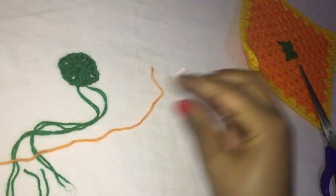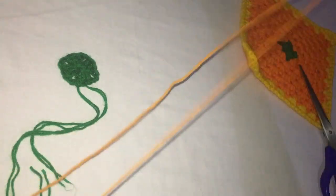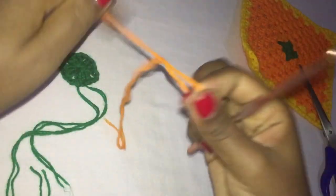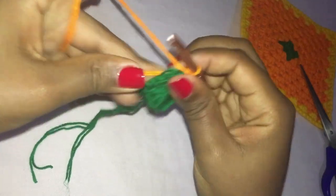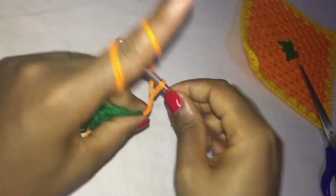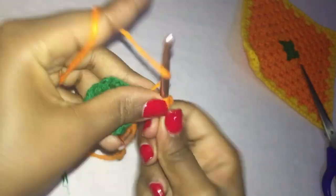Pull this tight to close the ring and then later you can weave it in to make sure it doesn't come out. Now I'm off to my orange color. Make a knot with your second color and attach it on one of the corners. Chain three, in that same space make two double crochets — that's one and two — and then chain two, and back in that same space make three double crochets: one, two, and three.